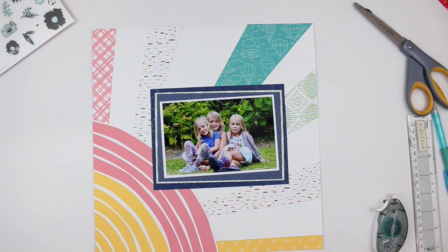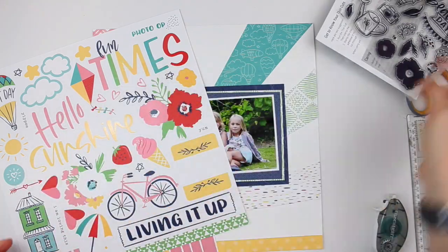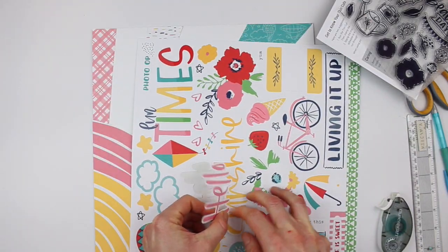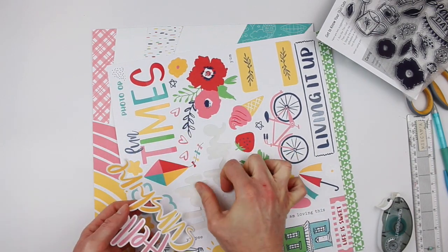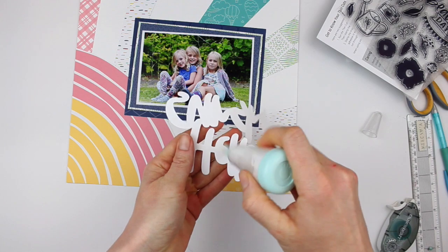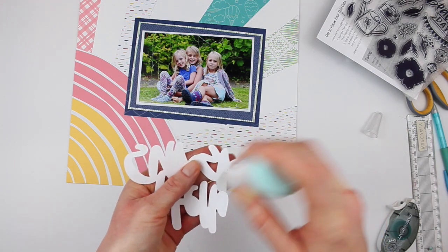Look how that photo really stands out because I used all that contrast with the navy blue. That turned out perfectly. I'm grabbing the embellishments I have on hand from the Blue Skies collection — the stamp and this sticker sheet, which I just love. It's amazing. This is what gave me the idea for the sunshine in my background — it's this Hello Sunshine title. Pretty perfect.